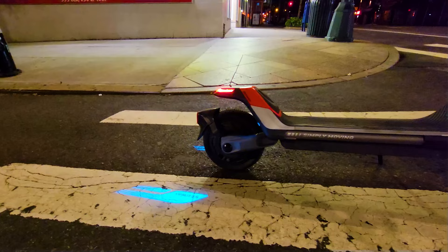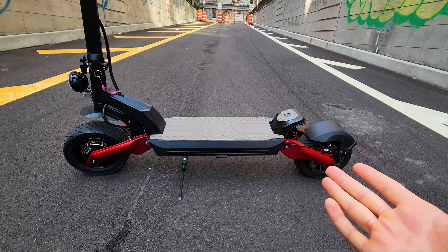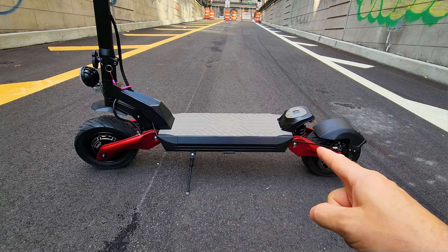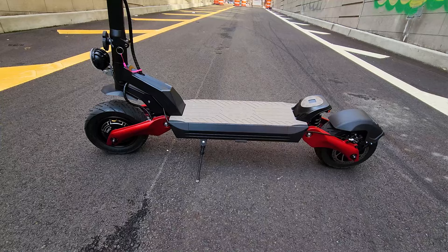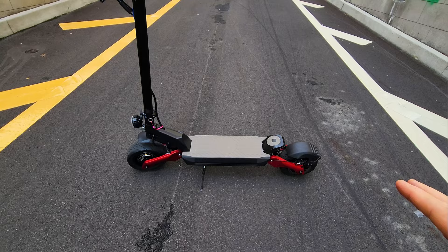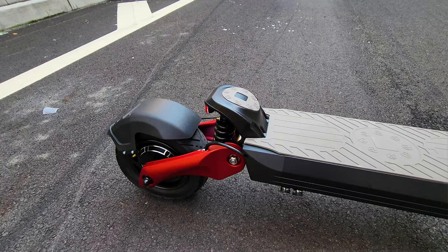I think this model and the Segway P100S are the best options in 2022. If you want performance, high speed, high power, crazy torque and acceleration, this is the one to go. If you're concerned about the weight, if you're a smaller person, if you cannot lift 90 pounds and want less speed but more range, the P100S will be a better option. But performance-wise, this is right in between entry level and high performance. It's priced well, has amazing features and design — it's a really good looking scooter.